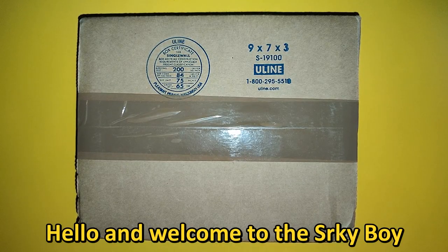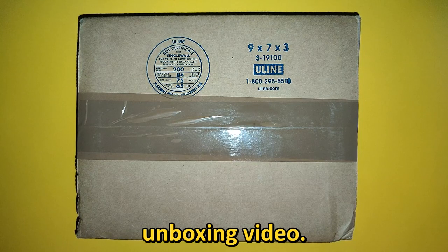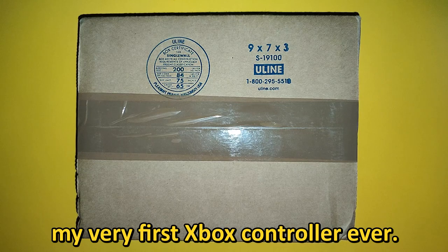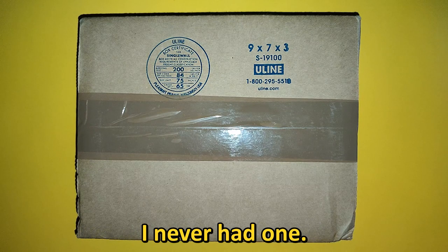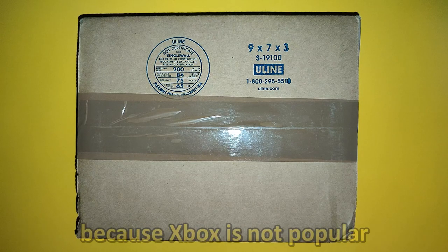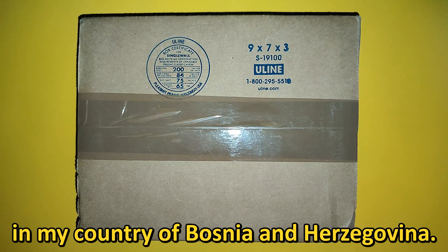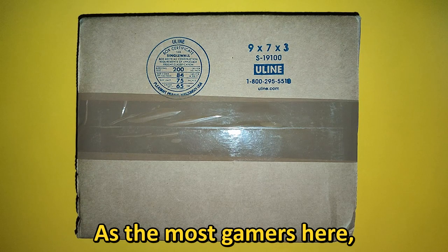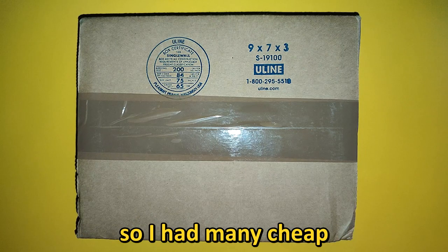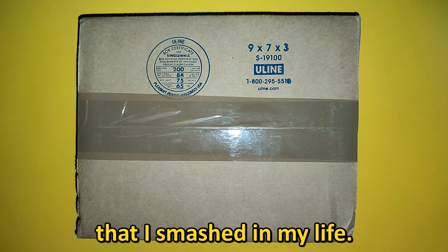Hello and welcome to the Srkiboy gaming channel. This is my very first unboxing video — I will be unboxing my very first Xbox controller ever. I never had one, and I think I never even held one, because Xbox is not popular in my country of Bosnia and Herzegovina. Like most gamers here, I am into PC and PlayStation, so I had many cheap PlayStation-shaped controllers that I smashed in my life.